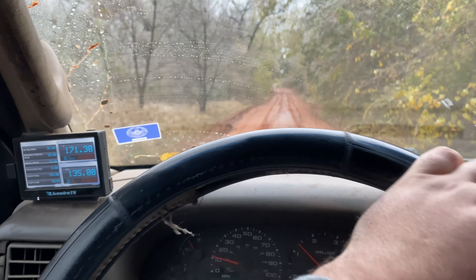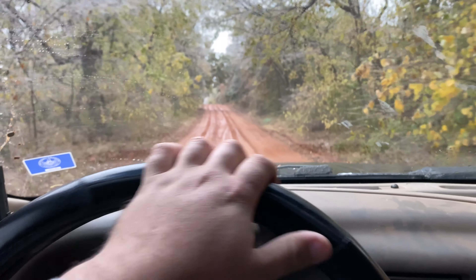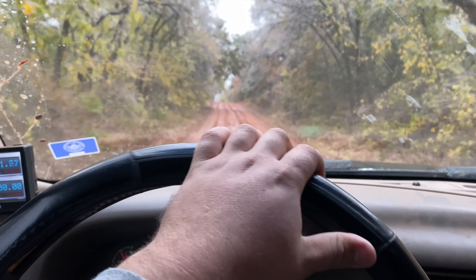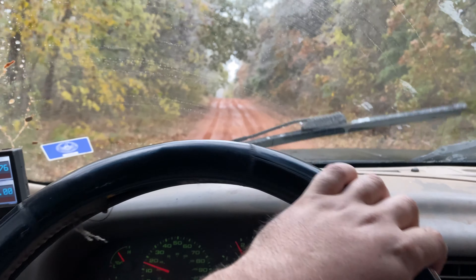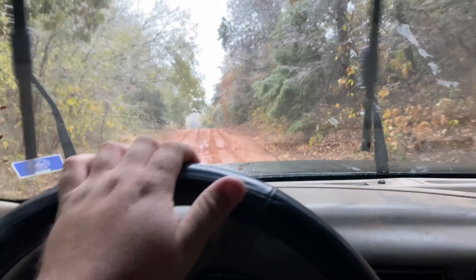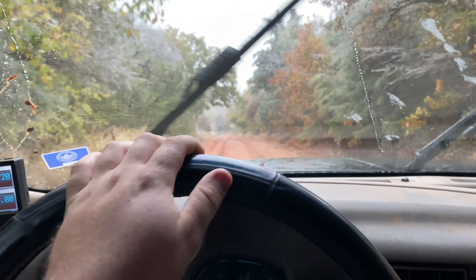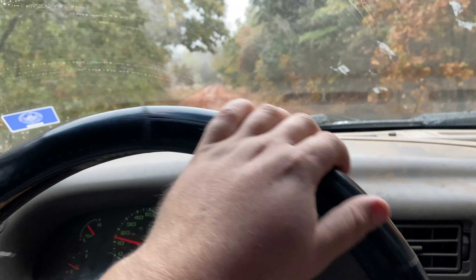So I'm turning around back here. Man, I forgot how bad this road gets back here — I haven't been down here in a while. Got the truck in two-wheel drive. These Milestar Patagonia tires do really good. I'm not even sponsored by them — I kind of wish I was, but oh well.